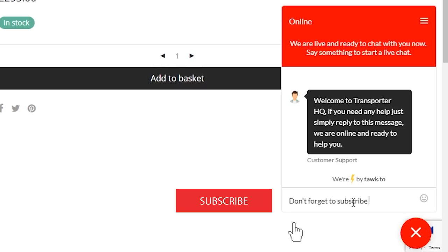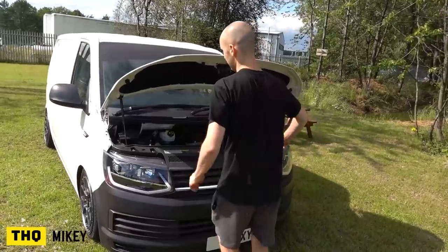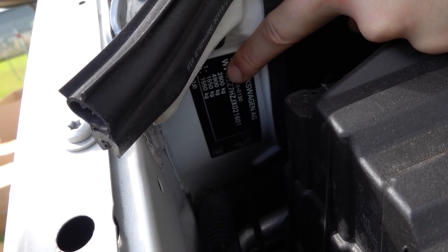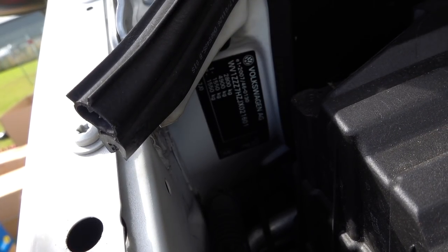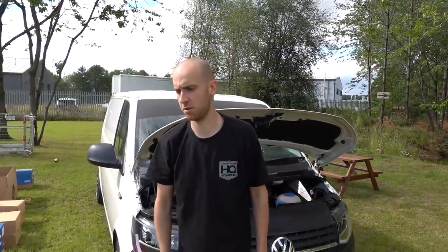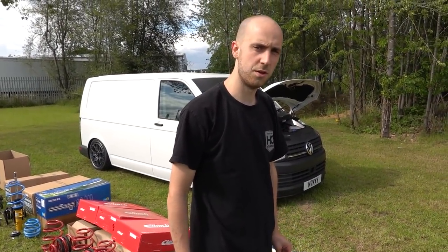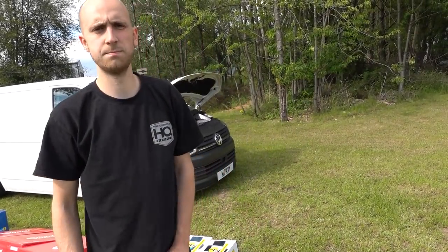They all look the same but there's a different version. The way to find out what your vehicle is is on a plate under your bonnet, next to your air box. You'll see your full laden capacity - that's where you reference on the website which ones you need, either the heavyweight or lighter weight ones. So if yours is a T28 it'll be the ones up to 1560kg, which is the lighter weight version.